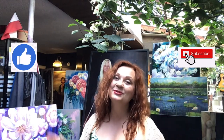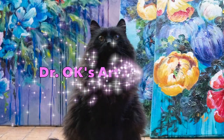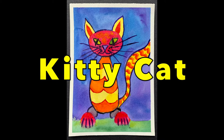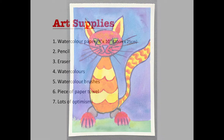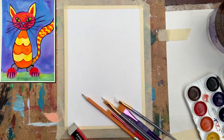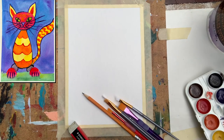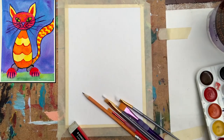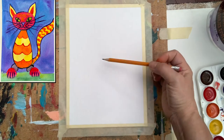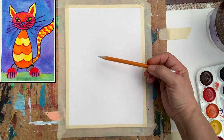Hello guys, it's Madam OK. Today I want to invite you to paint with me a portrait of a cat. To do it, we will be using watercolors and a brush and pencil to sketch. So let us start — I want to make the cat in a very easy way.